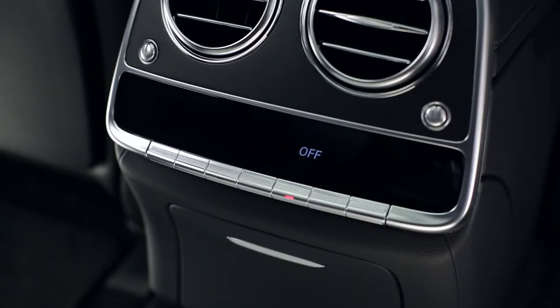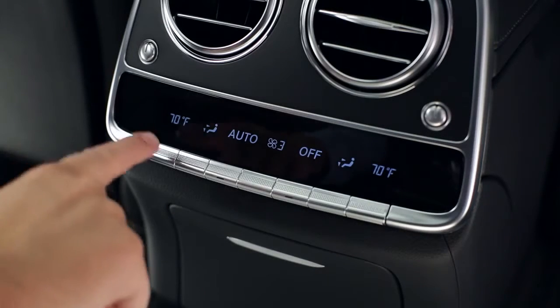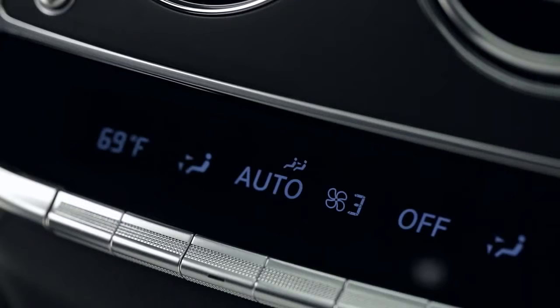To adjust the rear cabin settings from the rear panel, first turn the panel on via the third button from the right. Once the panel is on, it will show the current settings. Use the buttons beneath each setting to make adjustments to the temperature, fan speed, and airflow, or press the auto button for full automatic control. If you see a symbol that looks like two seated people, that means the driver is controlling the system from the front panel. This icon will turn off after a few seconds once the driver is no longer making adjustments, and you can again use the controls in the rear.